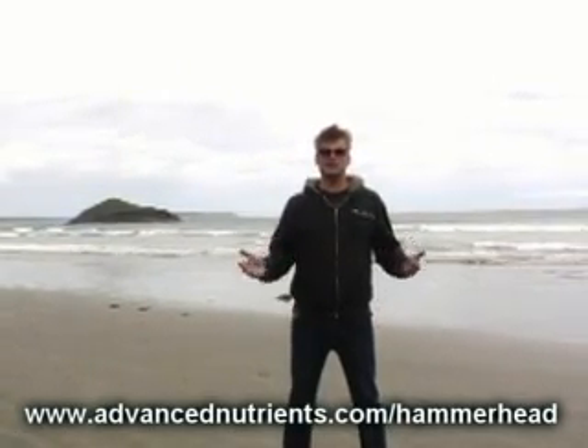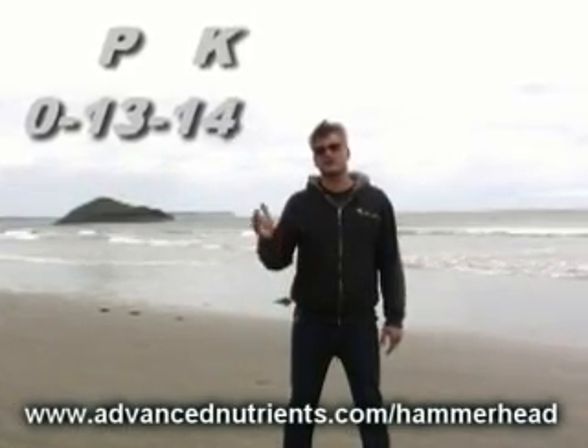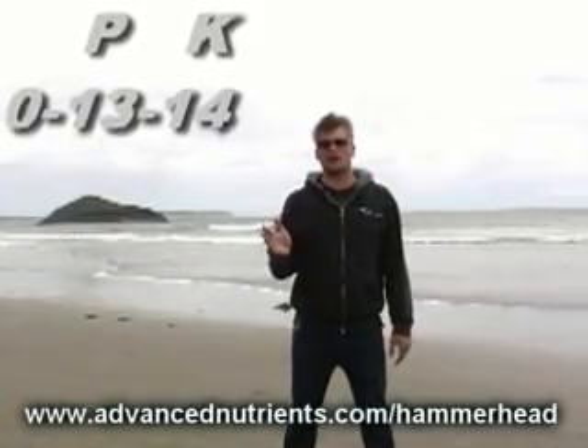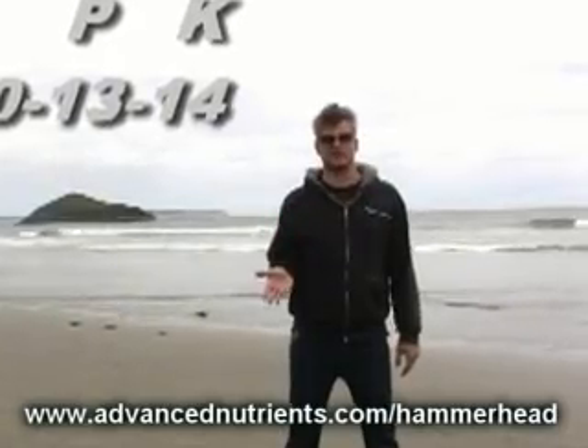A typical liquid bloom fortifier might have a 0-13-14 NPK. Those are the three numbers that appear on the label. The middle number is for phosphorus — that would be the 13 in our example.